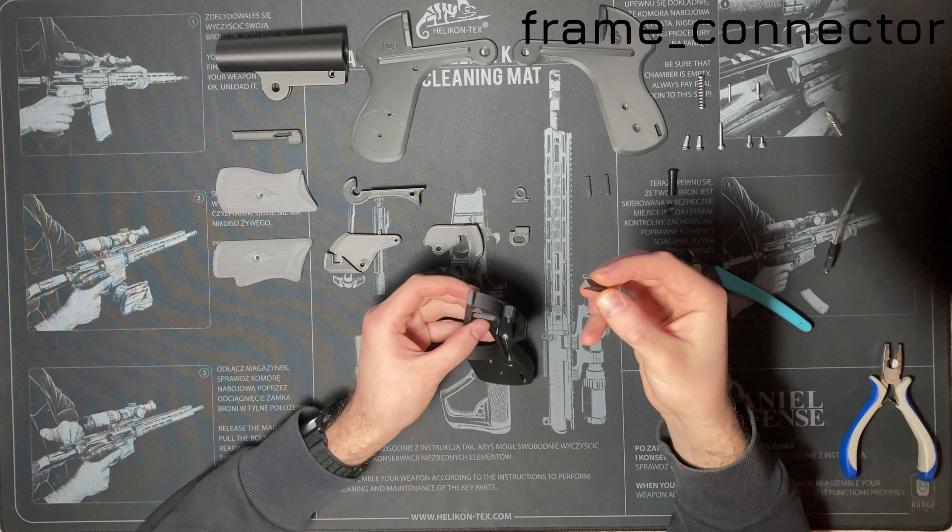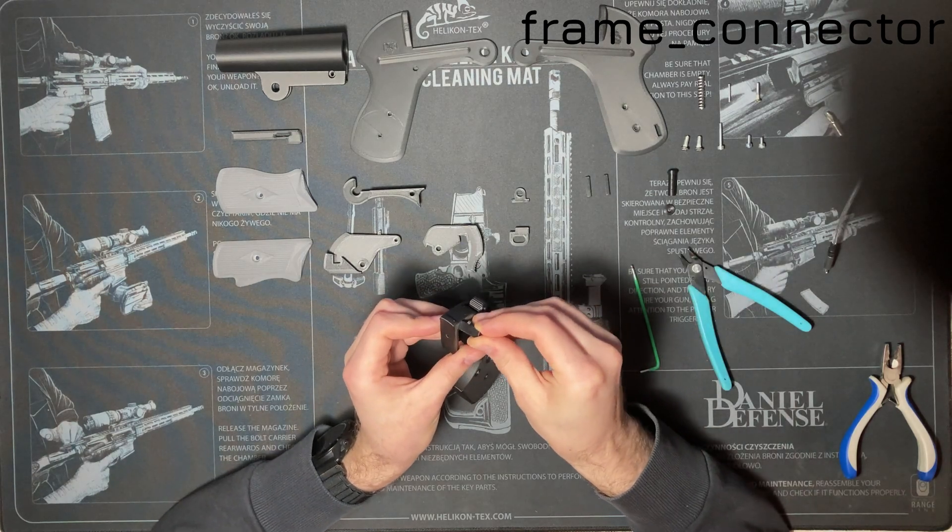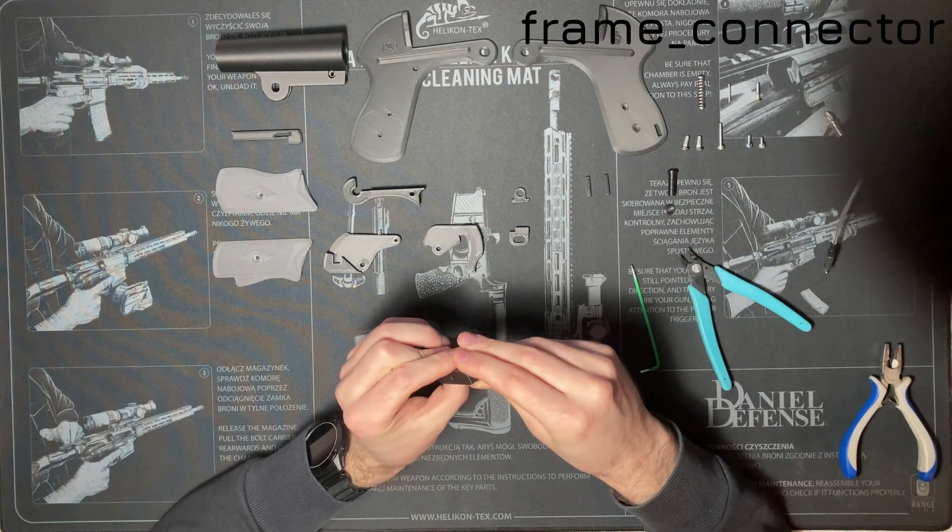Take the frame connector — it is the small triangular prism. Put it into the triangular hole of the middle back frame.